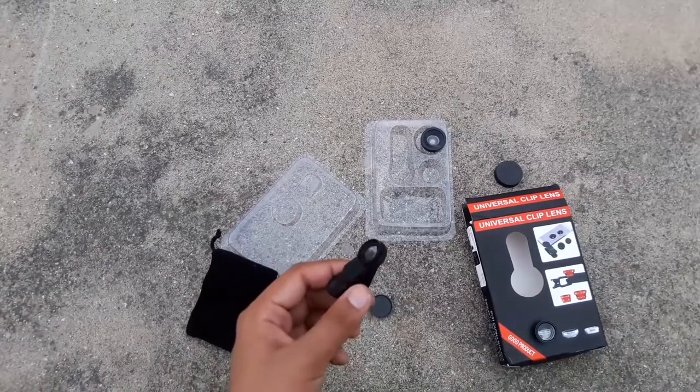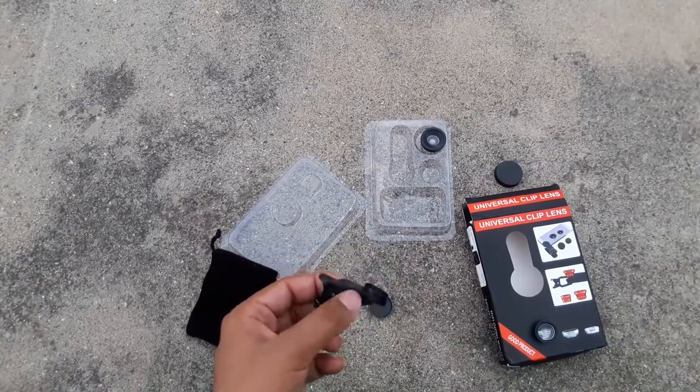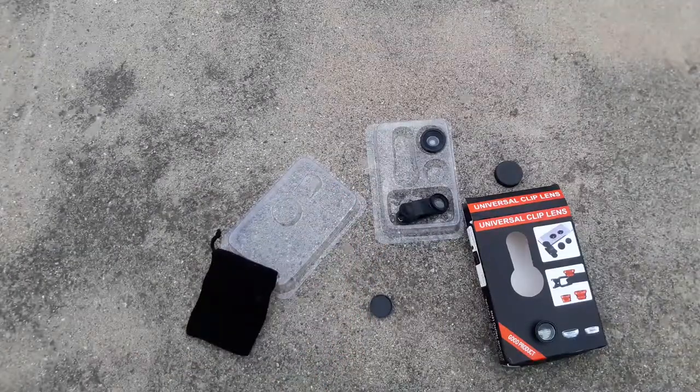Now for the macro lens — whoa, is it all blurry? Let's try to focus on my finger to see if it can show fine detail. Nope, it's not able to focus on my finger and cannot show the small things it is made for.